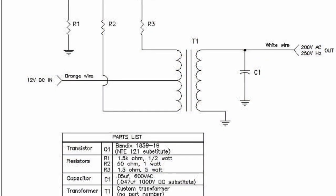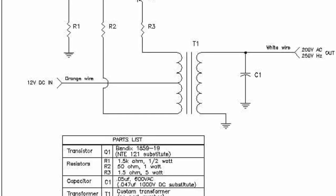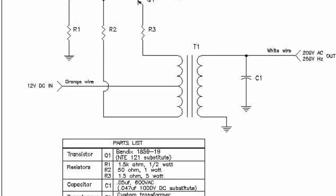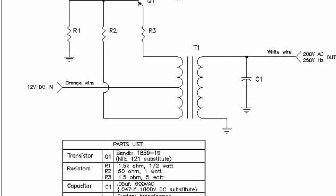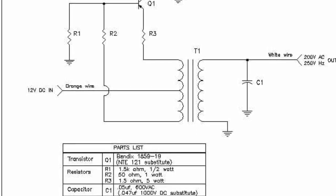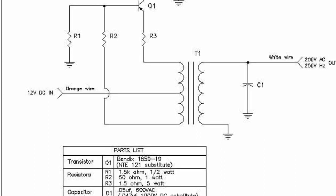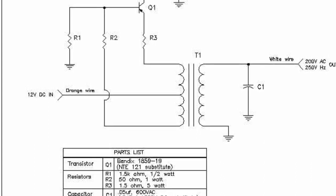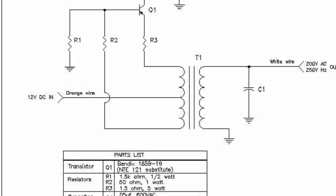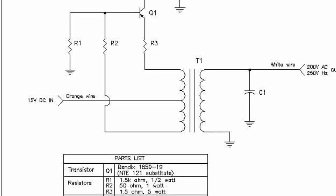This is the first schematic I went by in order to build this inverter. It's really simple: three resistors, a transformer, a capacitor, and a transistor. One thing you can tell on the transistor — it's already called out — when you see an arrow pointing in on a transistor that means it's a PNP transistor, because with NPN you use the rule of 'not pointing in,' and this one is pointing in, so it's a PNP.